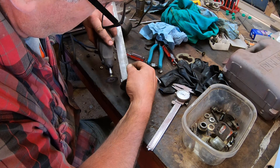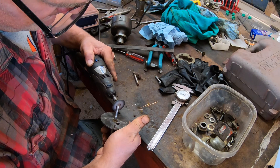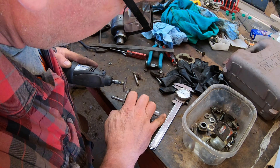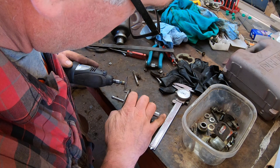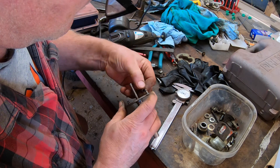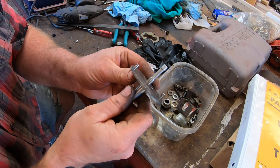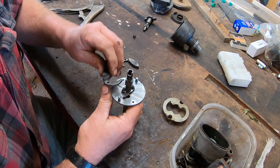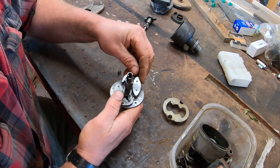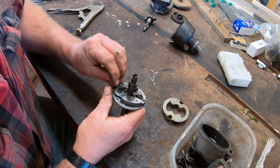Then I grind the weld down so it won't interfere with the distributor housing, and I cut it to the correct length. Next, I grind a groove near the top to hold the spring. Looks pretty good. I reassemble the advance mechanism to make sure everything fits properly, and it does. Problem solved.